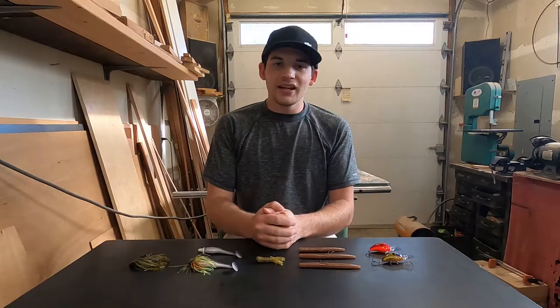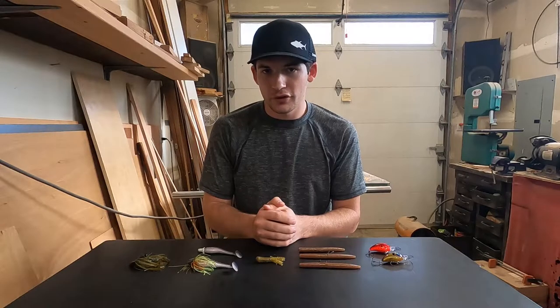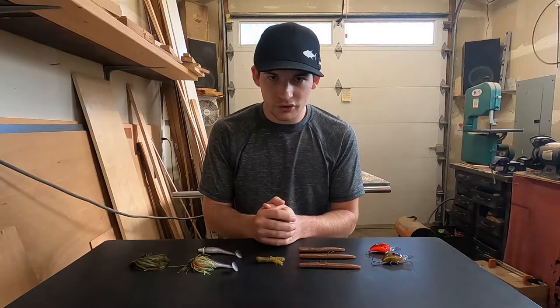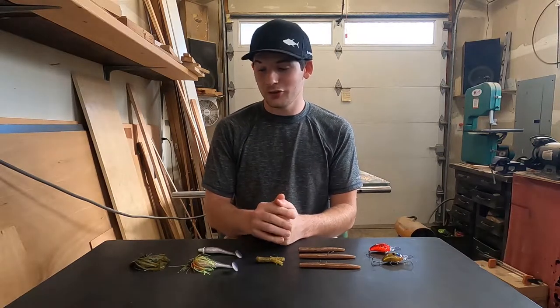Hey guys, what is going on? In today's video, we're going to be going over my top five favorite baits to fish for the smallmouth spawn. We're going to be going over a few different color variations of those baits and a few different ways to rig those baits as well. Let's get right into it.